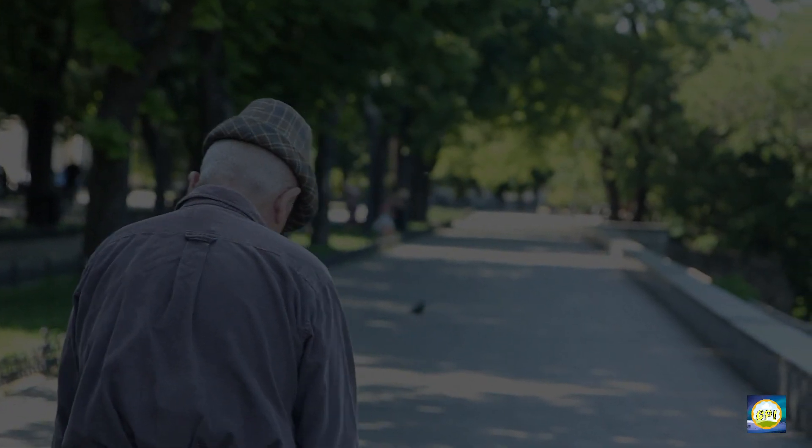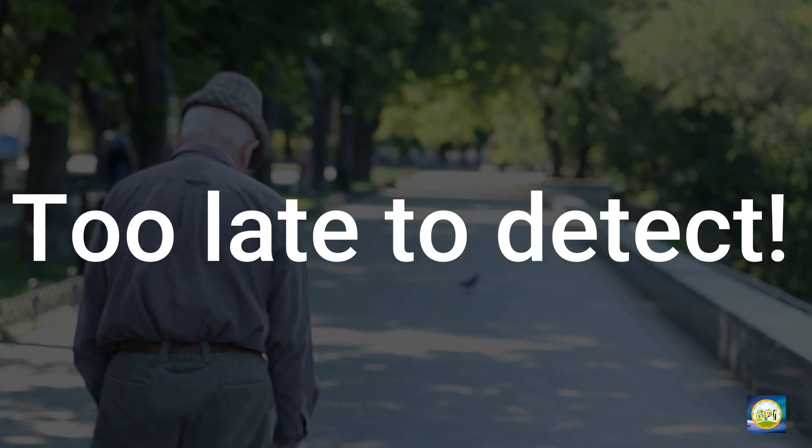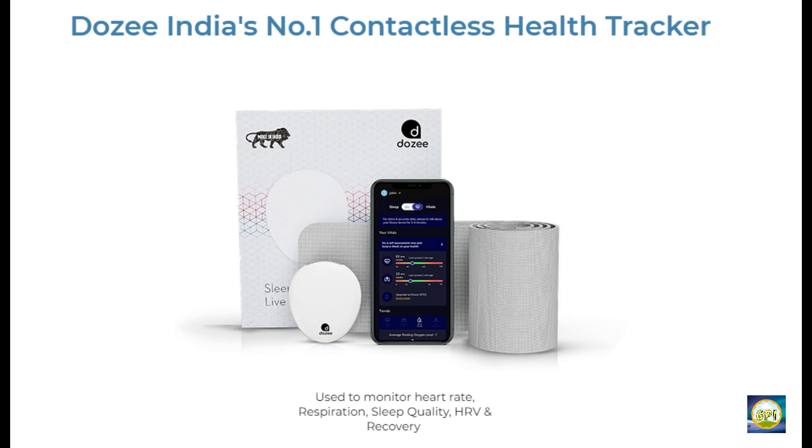Many issues of our body go untreated just because we come to know about them very late, or in some cases we can't even track them down. That's where Dozee comes in. With the help of this device you can constantly monitor your body — like heart rate, breathing pattern, sleep pattern, and more body parameters.